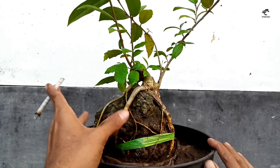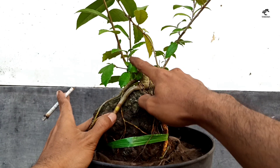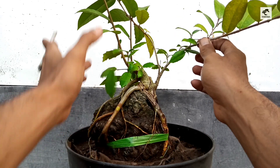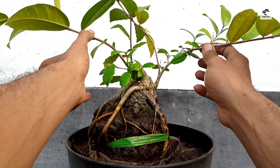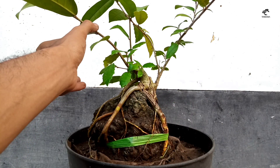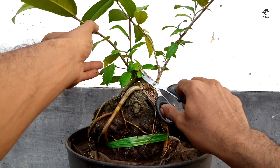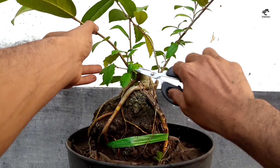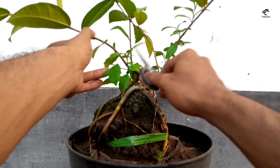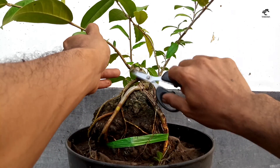Selanjutnya kita akan coba lakukan gerak dasar terhadap tiga percabangan utama yang tumbuh di sini. Ini sudah cukup besar. Dengan memanfaatkan tiga ini, saya rasa sudah cukup untuk membuat kerangka bonsai dengan gaya informal on the rock. Jadi kita mulai langsung untuk pembentukan kerangkanya. Tunas-tunas yang tidak kita perlukan kita buang saja dulu, dan saya akan menggunakan tiga pucuk utama di sini.